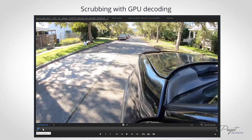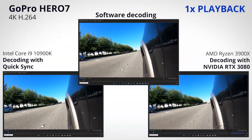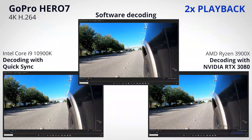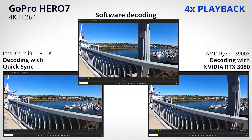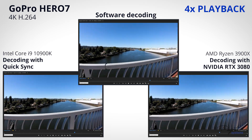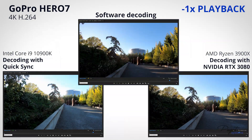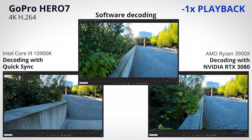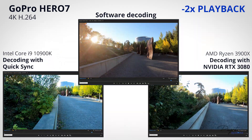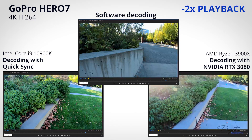You no longer need Quick Sync to get great scrubbing performance. For forward playback using JKL, it's actually pretty good at 1x and even 2x speed with software decoding. The real problem comes at 4x, where software decoding really stutters and is pretty much unusable. GPU decoding can still drop a few frames here and there, but is very smooth most of the time. Going into reverse is where software mode really starts to have issues — we're getting maybe a few frames per second — whereas GPU decoding handles even 2x reverse very well.